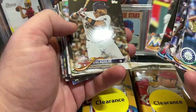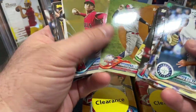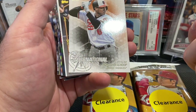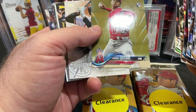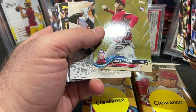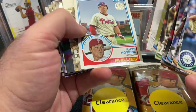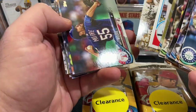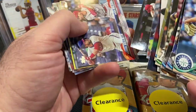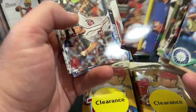Gurriel Jr. Rookie. There you go — Shohei Ohtani Rookie! That is a good card, numbered out of 2018. That is the gold. What a way to start the video! What an awesome card, that is so cool. I will make sure and put that in a sleeve and top loader after I'm done with this video. Wow, what a good card — such a cool start to the video.